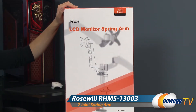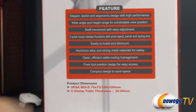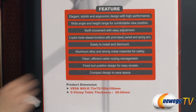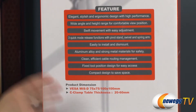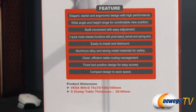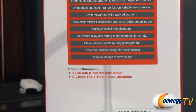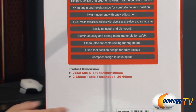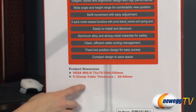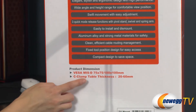I want to go over a couple things before digging into the box. You get aluminum alloy and other strong metals for these stands, so it's very sturdy and lasts a long time. It is for VESA monitors, which is your standard mount for flat panel displays, as well as TVs and other displays. You'll need a table thickness between 20 to 60 millimeters in order to attach the clamp.